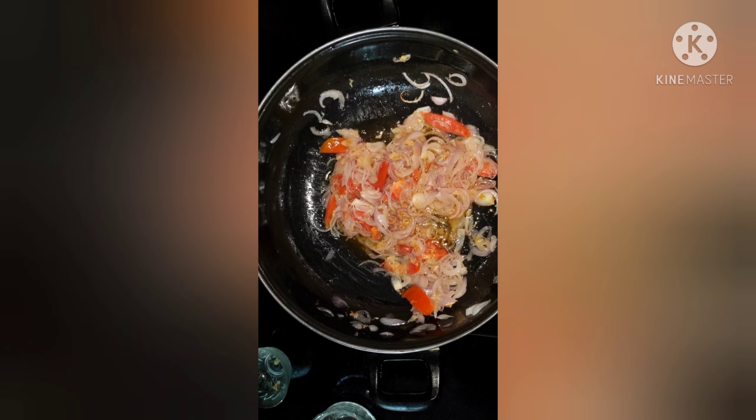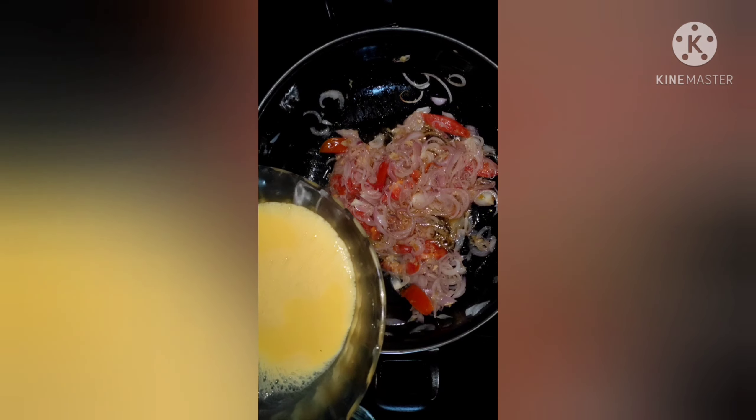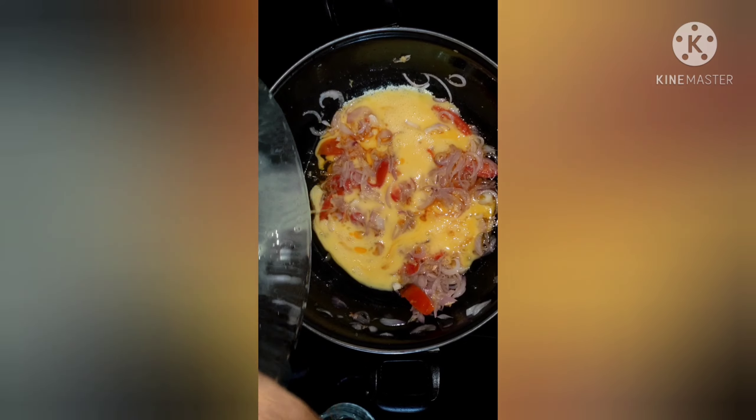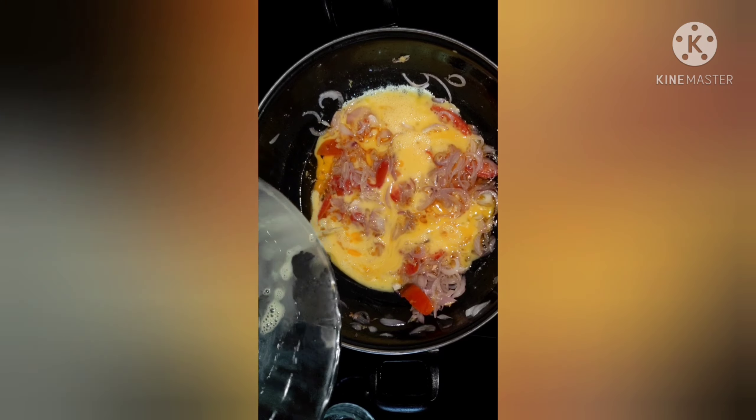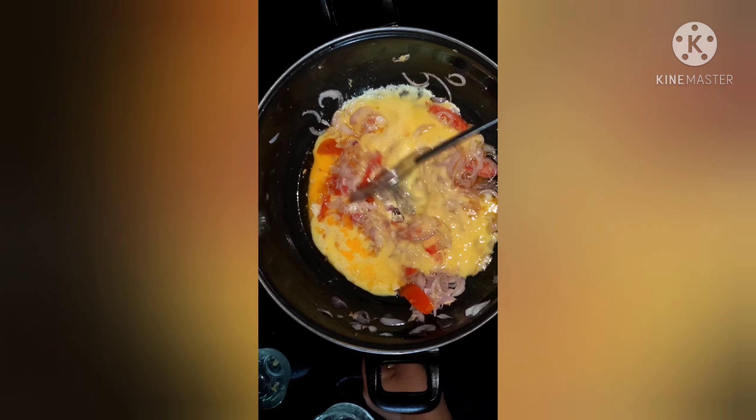Let's mix the ingredients. Now we are ready to cook it.